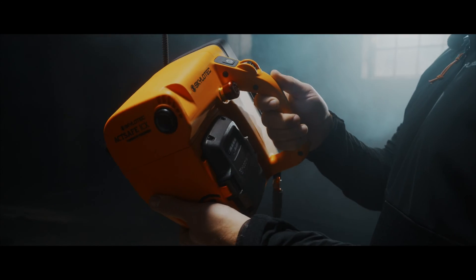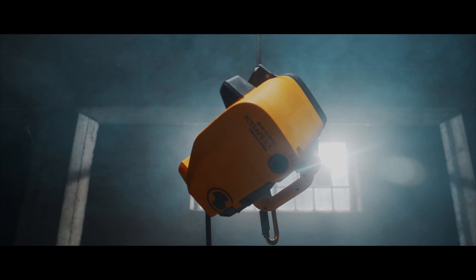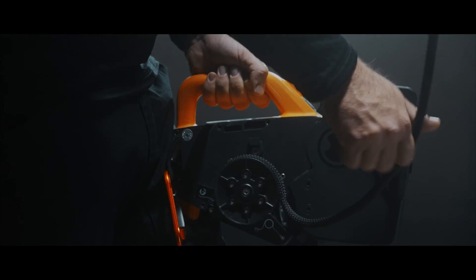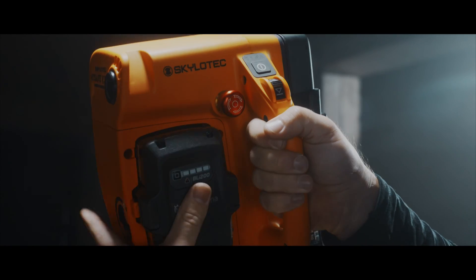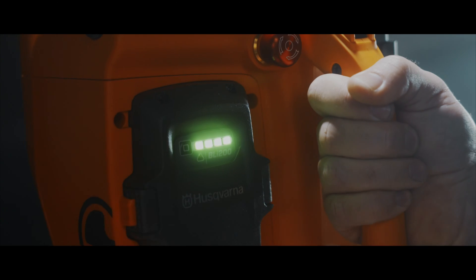Faster, smaller, and lighter come together to transform the way you ascend. Making the rope loading quick and simple. It's not just about power — it's about empowerment.